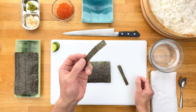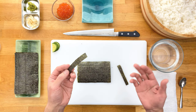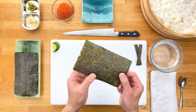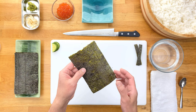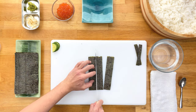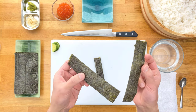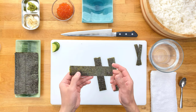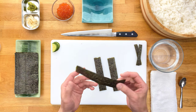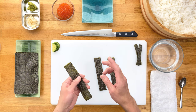We call these smaller strips obi, which means belt, and it's used for certain nigiruzushi to hold the neta or topping in place — Unagi, tamago, and tako are some good examples. Next we cut the big sheet into 3 even strips lengthwise. This ends up being the perfect length for the correct size Gunkan Maki. Now if you're not planning on making any nigiruzushi using the obi, then it becomes a bit of a waste. You can always just eat it as a snack, but if not, you probably want to stick to the first method.